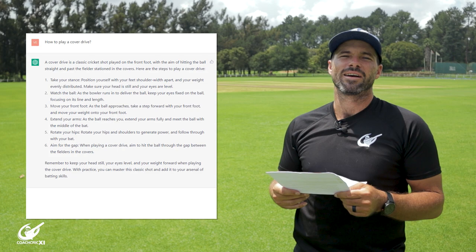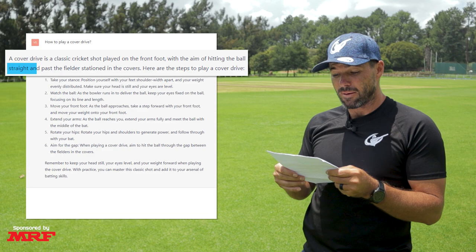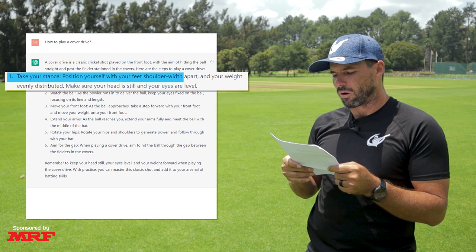A cover drive is a classic cricket shot played on the front foot with the aim of hitting the ball straight and past the fielder's station in the covers. Here are the steps to play a cover drive. Number one, take your stance. Position yourself with your feet shoulder-width apart and your weight evenly distributed. Make sure your head is still and your eyes are level.